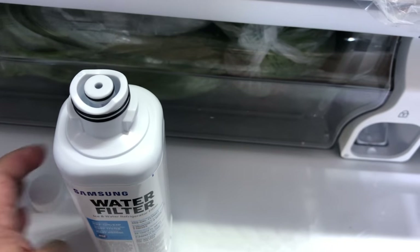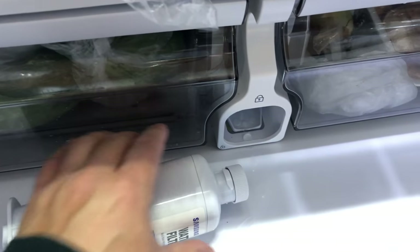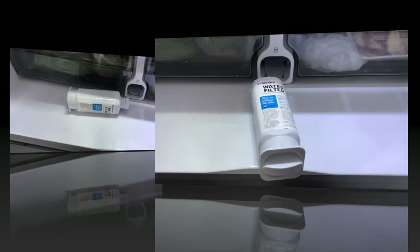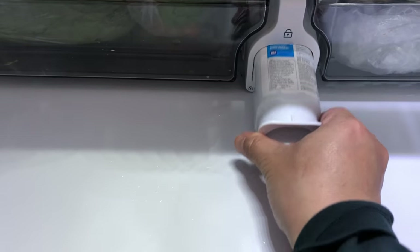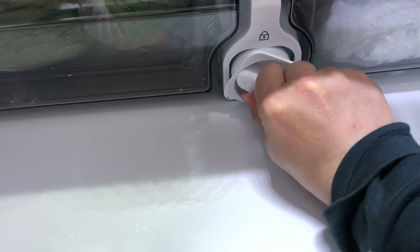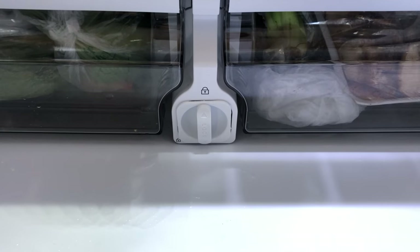Take the cap and set it aside. The cap comes off really easily. Once the cap is off, slide the new filter in and twist it clockwise. You can do it a number of times. Just note that the fit and finish is not as good as the original that came with the fridge.